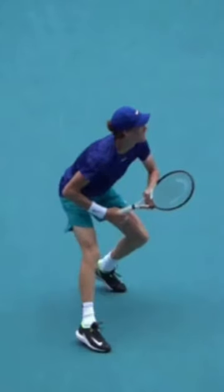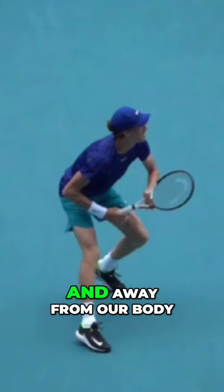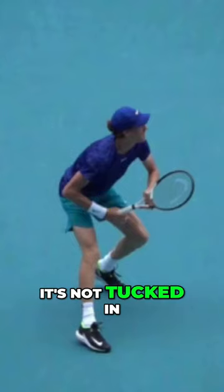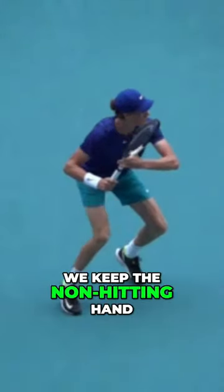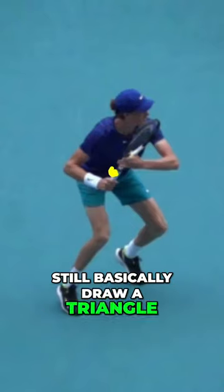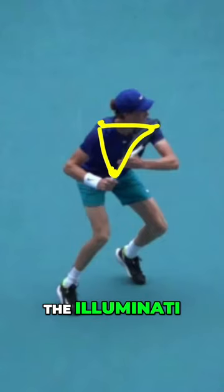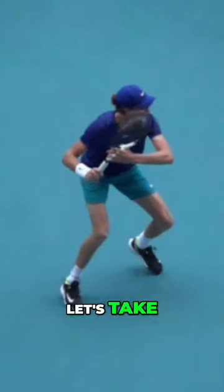From the unit turn, we should be able to shoot a basketball in this space — the elbows are up and away from our body, and the butt cap has enough space from the belly button. It's not tucked in; we're not too cool for school. We keep the non-hitting hand on the throat of the racket, and notice we could still basically draw a triangle with the butt cap and the two shoulders — that's how we know we have the unit.